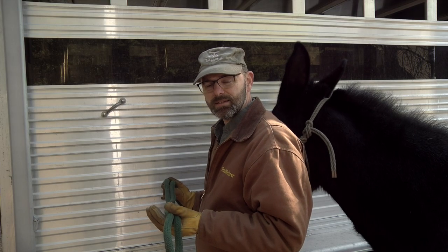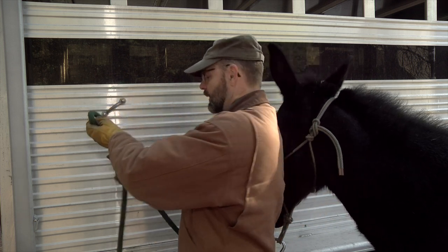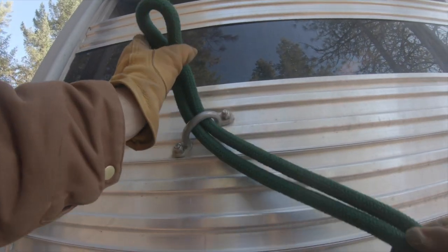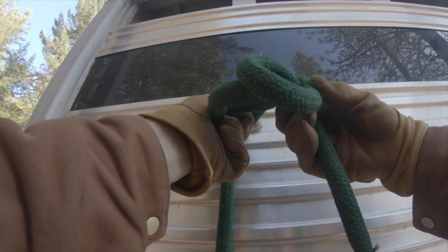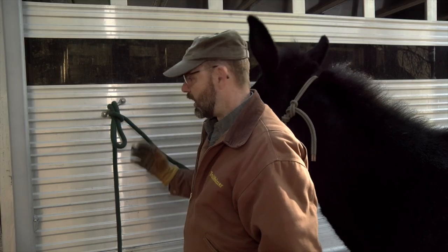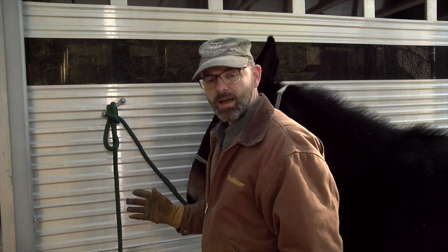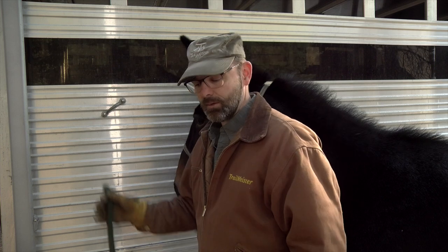To make this knot, all I'm gonna do is make a loop or a bite in my lead. I'm gonna run that bite through the tie loop of my trailer. On the pony end I'm going to roll the lead up, put that bite through, and I'm done. All this is is a half hitch on a bite. It's super easy to tie, super simple, and when I'm ready to go I just pull it down and hit the trail.